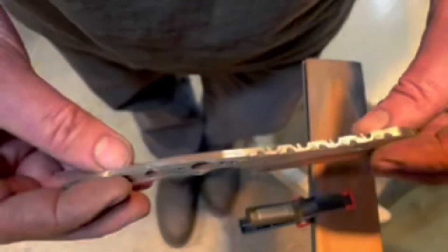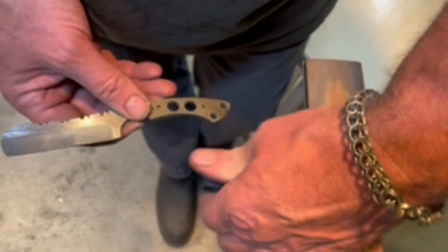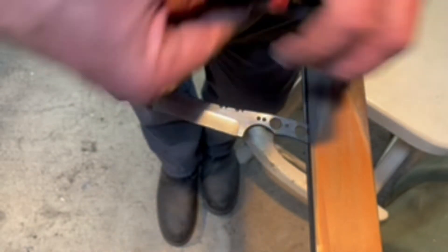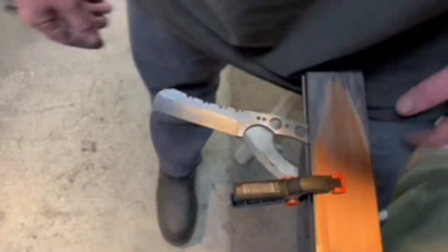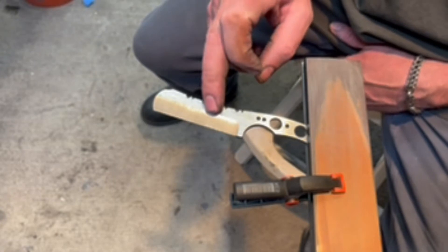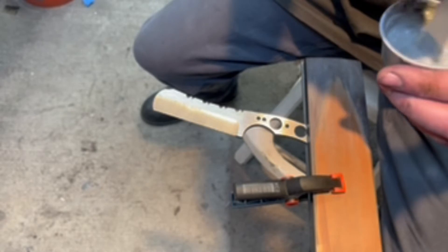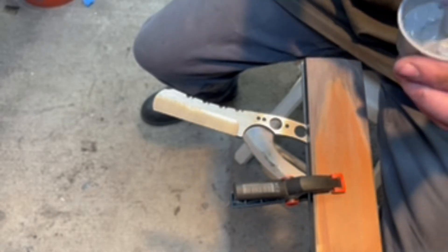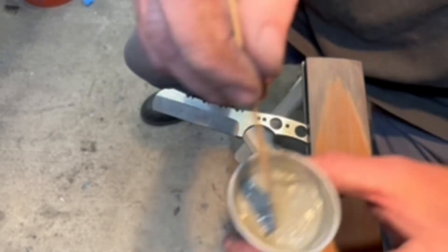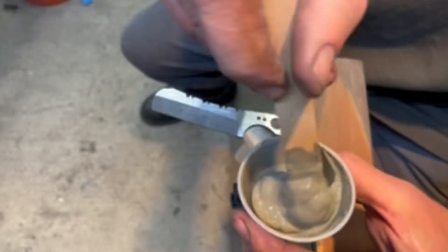Now I'm going to put some clay on it. It's W2 steel — we clay the spine to create a hamon, a differential heat treat. The clay makes it so the spine cools slower, so the spine will be soft and the edge will harden. The clay is just furnace cement — Rutland's — the higher temp the better. I like the 2700-degree stuff, though that's getting hard to find.